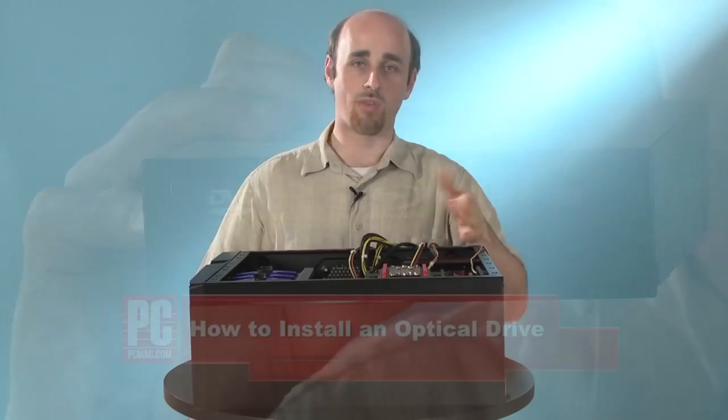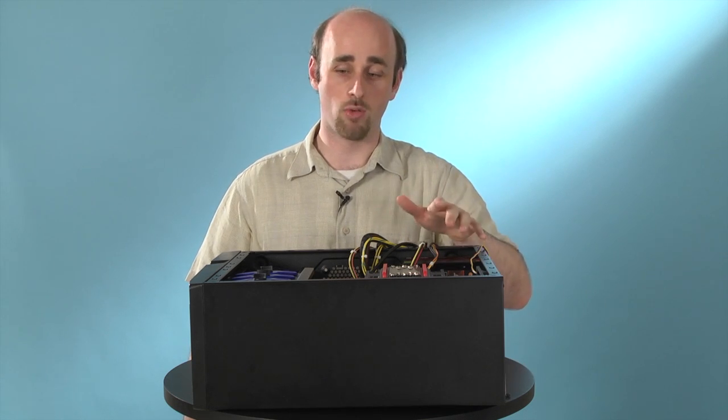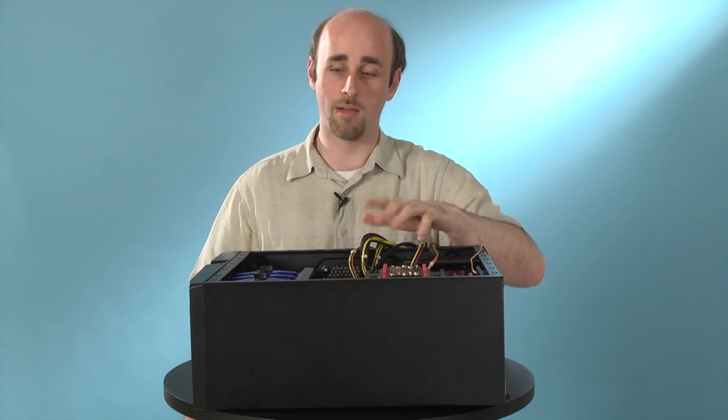Exactly how you put the drive in depends on what kind of tool-free system is in your case. There are a bunch of different kinds out there, and we can't show you all of them, but we'll give you an idea of a few of the most common.